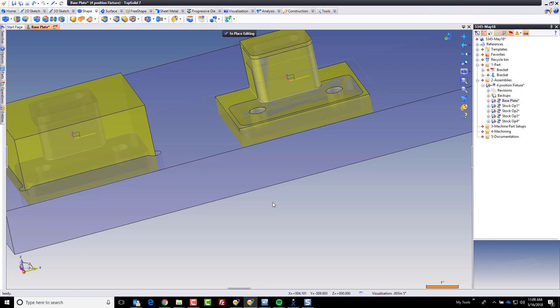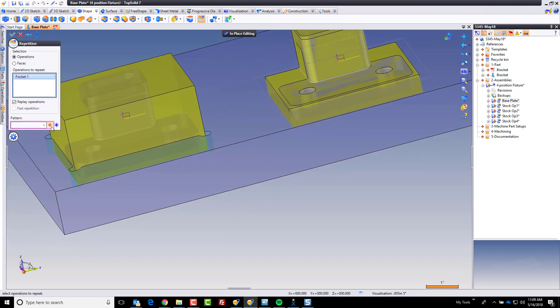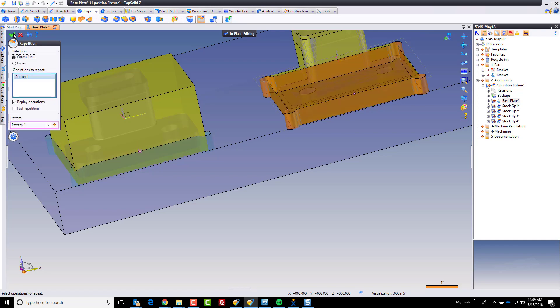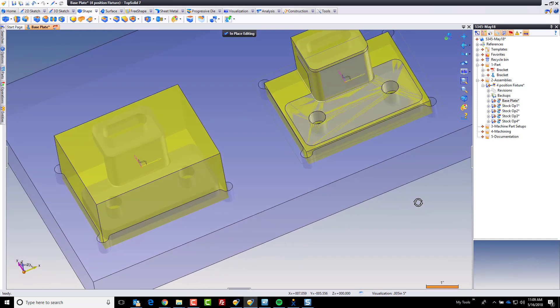Now I'm going to move on and do a similar thing in the next position. What we could do is repeat this pocket over to here. Under my shape tab, I have a repetition command and I can choose to repeat this feature with a simple linear pattern. I'll do distance between two points, snapping from here to here because those are common objects. I'll set it to total distance and a total of two instances. We'll click OK, and now we have that pocket done.